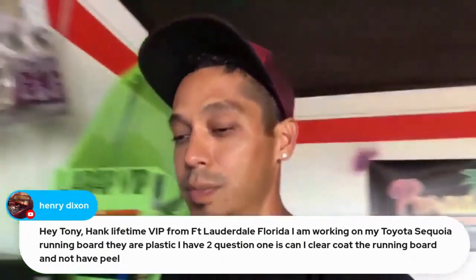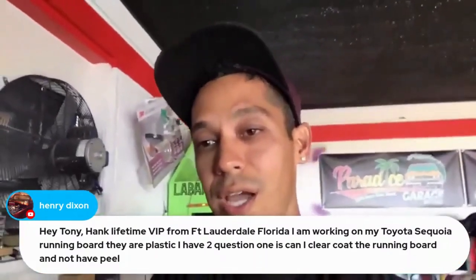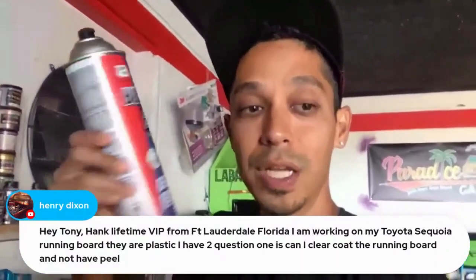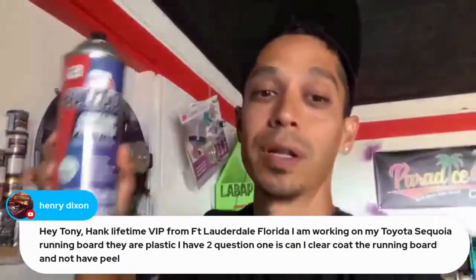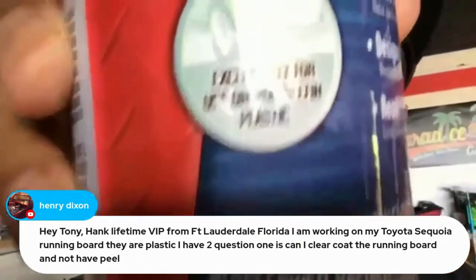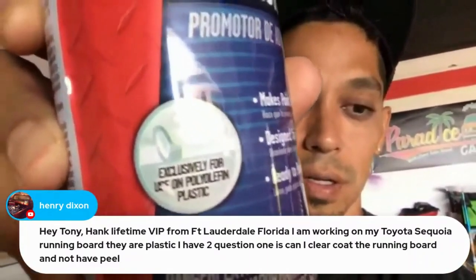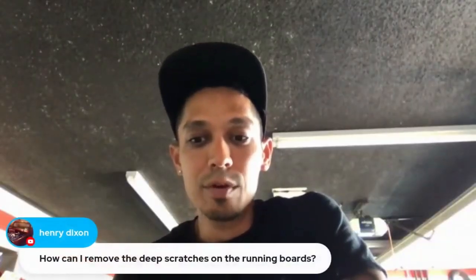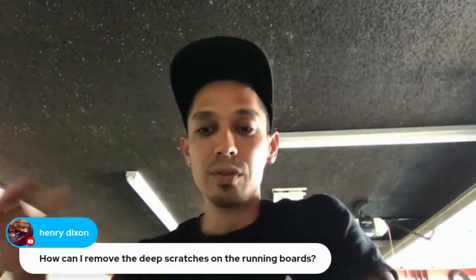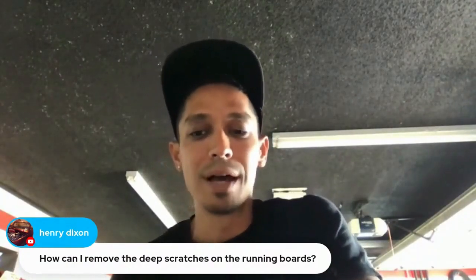I wouldn't clear coat raw plastic — put a color on it at least. If you want black, put gloss black on it. You could wet sand the raw plastic, put adhesion promoter on it — skip the 2K primer step if you want — then base coat clear coat or single stage right on top. Adhesion promoter is specifically recommended for polyolefin plastic. For deep scratches on the running board, use 2K filler primer to prep and fill. We have step-by-step videos on this in VIP.